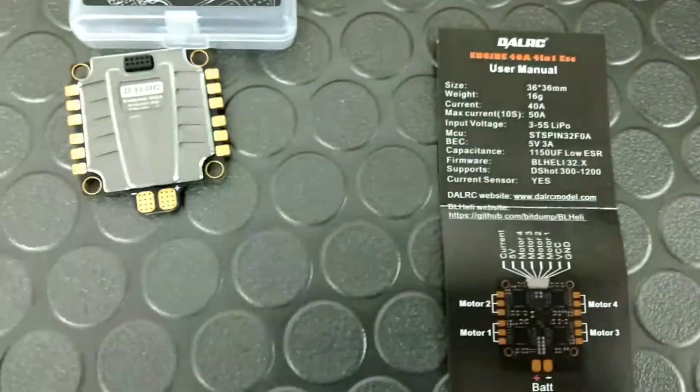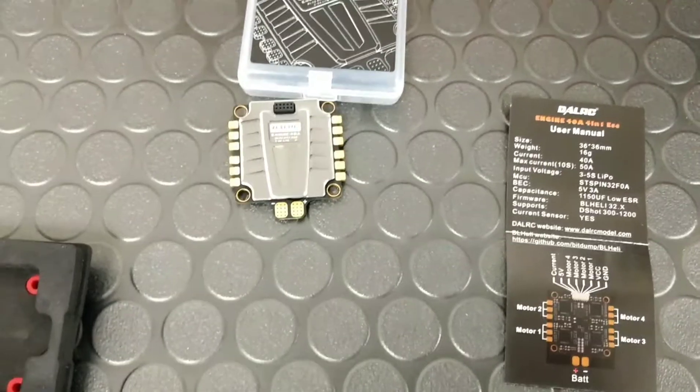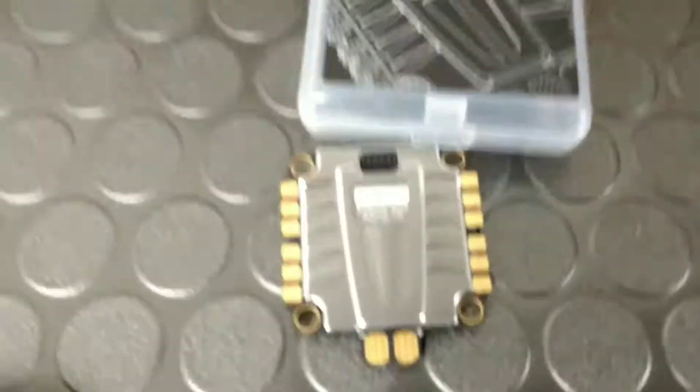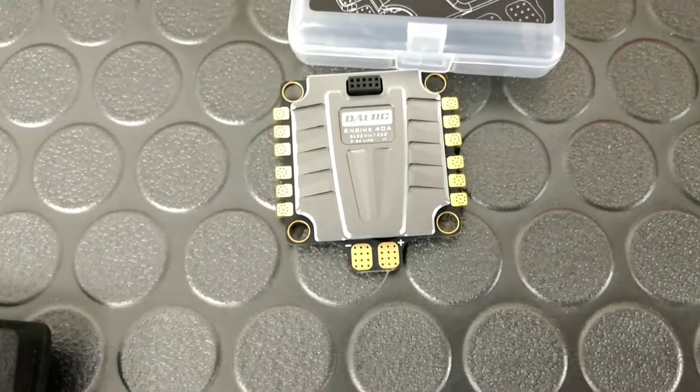This supposedly has some kind of regenerative braking that puts the juice back into a battery. There aren't many reviews on this one yet, but this is going to be going in the Proton build, coming up on the channel.